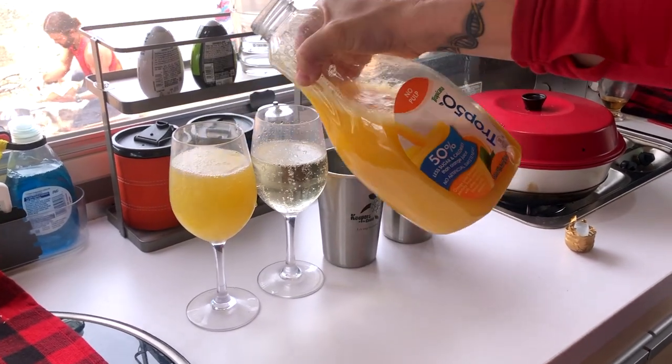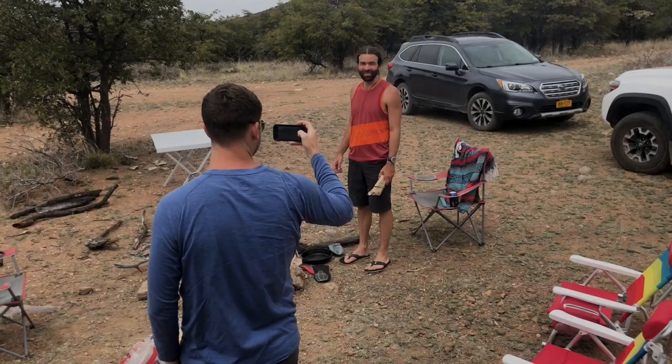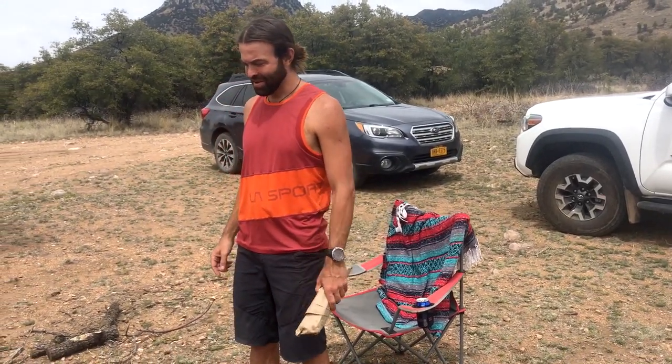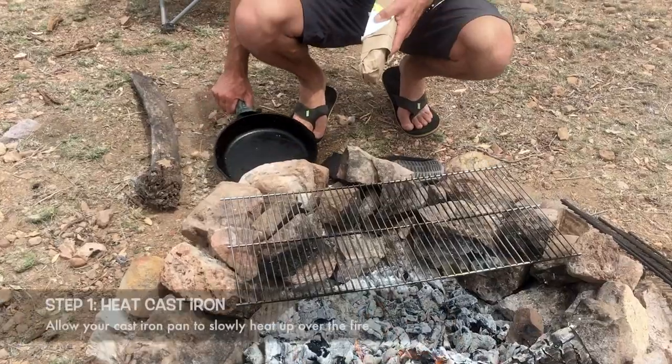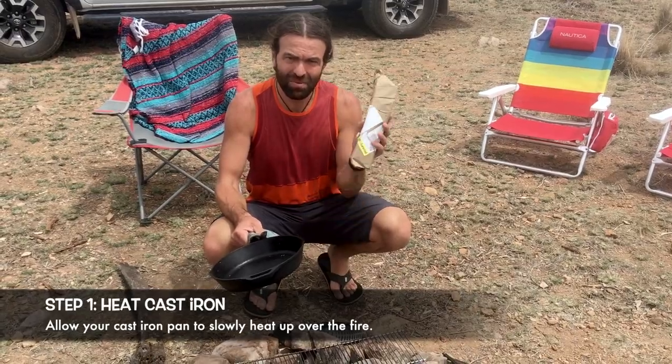The boys are out there supposed to be making gravy and they're dying without brunch mimosas, so Dawn and I are in here pouring mimosas. We've had our fire going for a little while now and it's starting to get some coals we can cook on. We carry around one of these little grill grates that we throw over the top, balanced on some rocks, and we'll start by getting our cast iron warmed up and then cook some bacon.